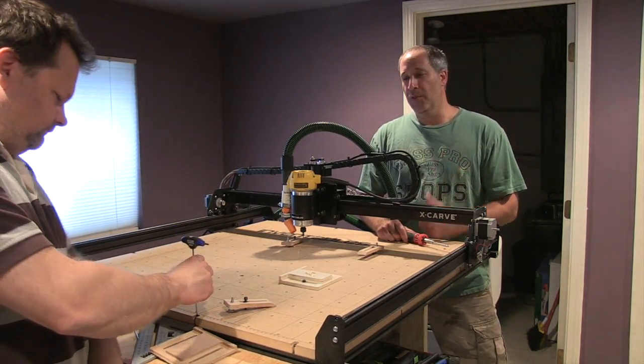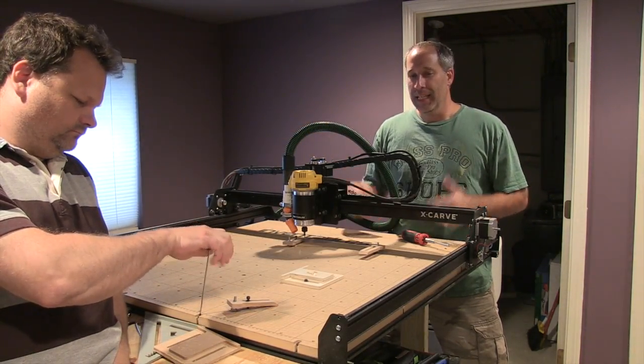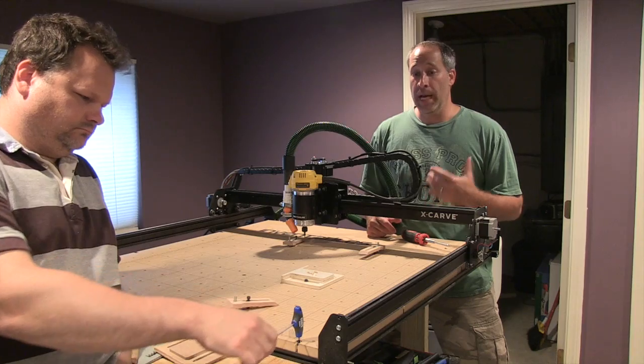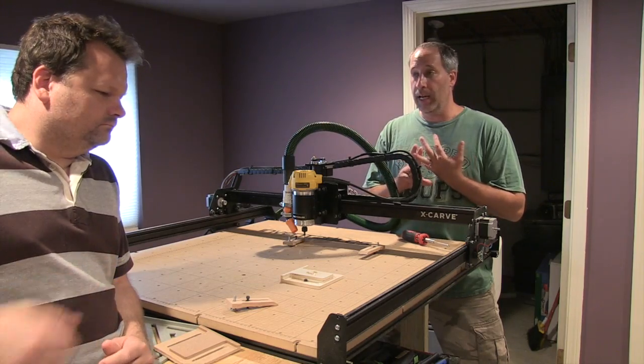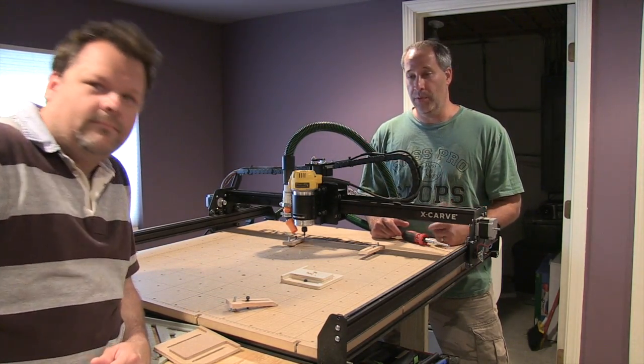Today we're doing an action, going over something pretty cool. This is a CNC machine — yes, it's in a house, it's for a homeowner. The price point on it is a lot lower than I would expect. Dan spent a lot of time setting this thing up and learning how to use it, so I'm going to let Dan take it away and go over this whole thing.